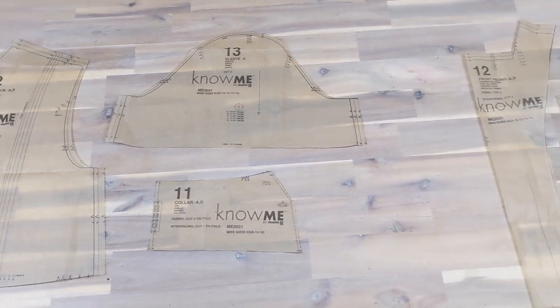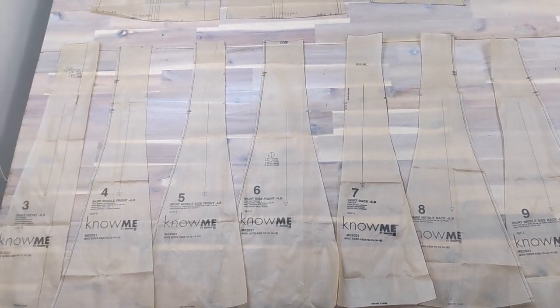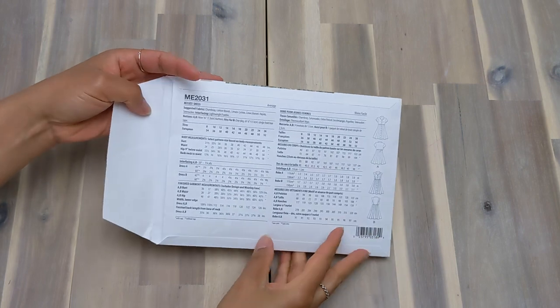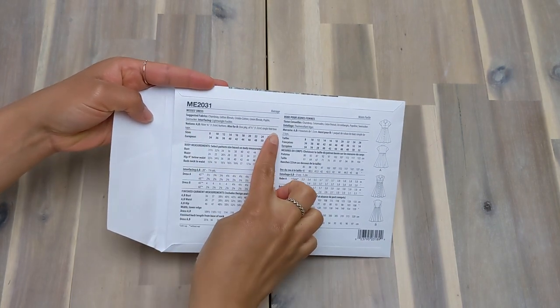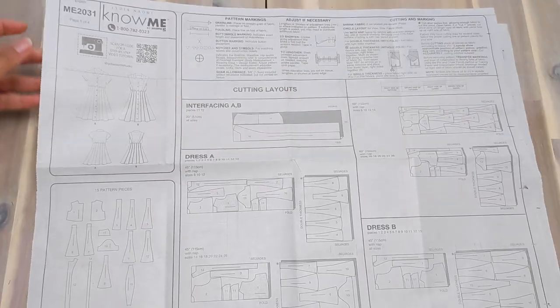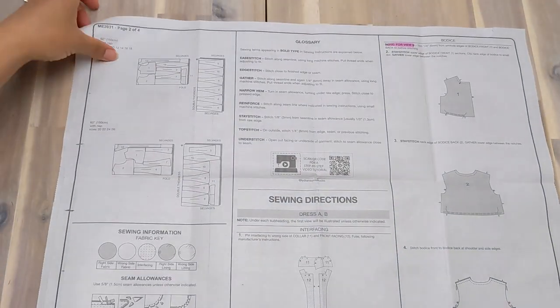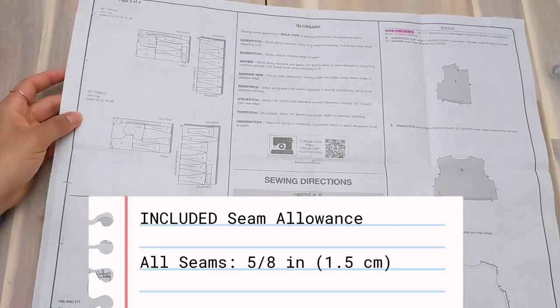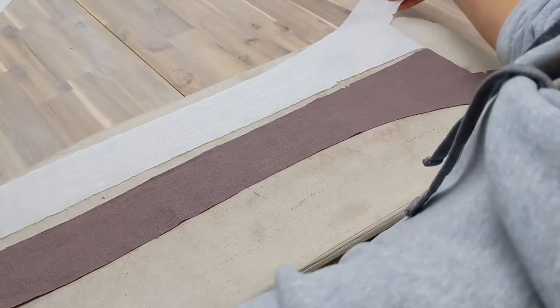Mark every single notch and dot on the pattern pieces. If you don't, you will add unnecessary difficulty to the sewing process. Make sure you take a look at the back of the pattern envelopes for sizes and notions, and read through the instruction booklet — especially the glossary of terms if you're unfamiliar with paper patterns. The seam allowance for this pattern is 5/8 of an inch or 1.5 centimeters unless otherwise mentioned.